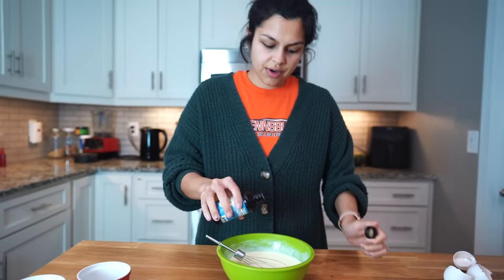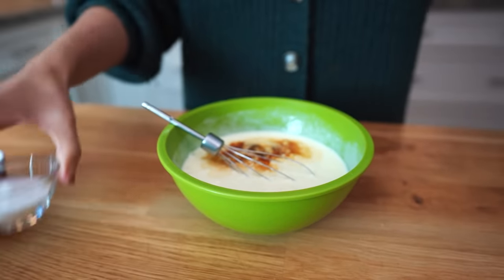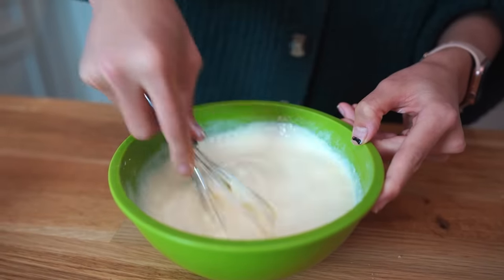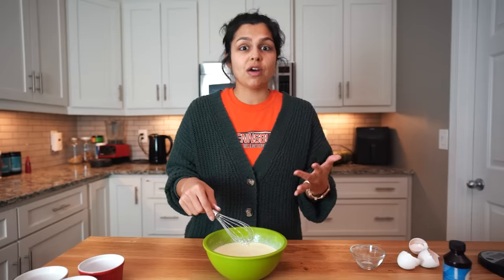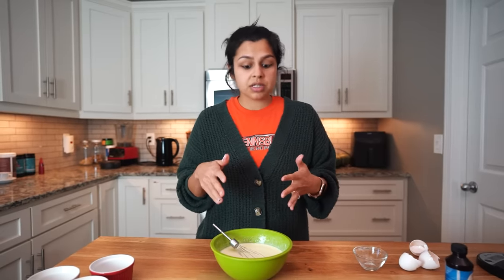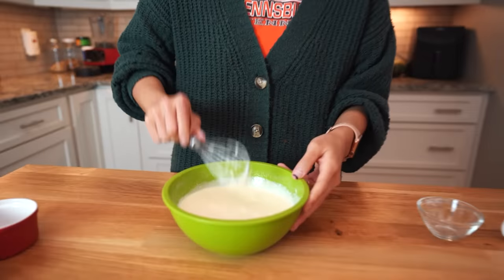Now we're just going to add some vanilla extract — nice flavoring. And then we are going to add our quarter cup of erythritol. Erythritol is a low-carb sweetener we like to use in most or all of our desserts on our blog ketoconnect.net. However, you can definitely play around with it. You can cut it in half if you want a little less sweet and even swap in some stevia, or you can add more liquid stevia or more erythritol if you want it sweeter next time. As far as the erythritol goes, powdered is going to be best here because you don't want those grainy little bits in your smooth keto custard.